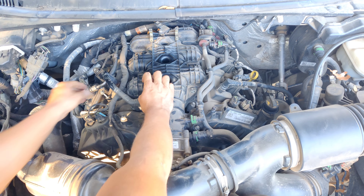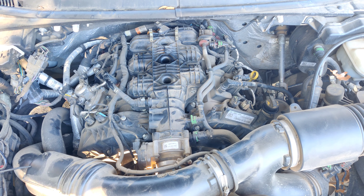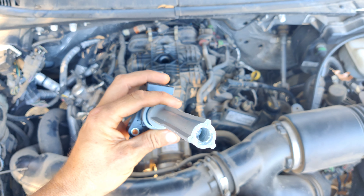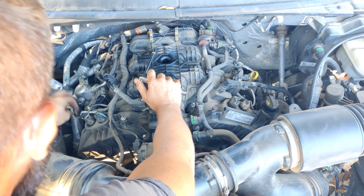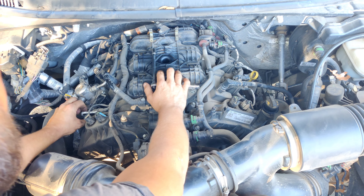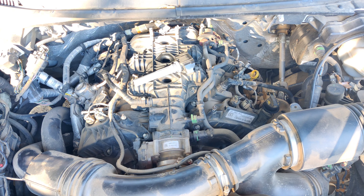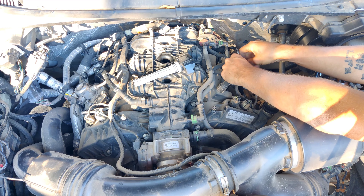First off we're going to push down the tab releasing it and slide it straight off. Eight millimeter socket. I apologize - I was coming from a 2012 where the high pressure fuel pump is on the driver's side; it's actually on the passenger side on the 13th gen. Kind of interesting - wonder why the change. Just slide up the coil pack there. The thing is very hot so be careful.